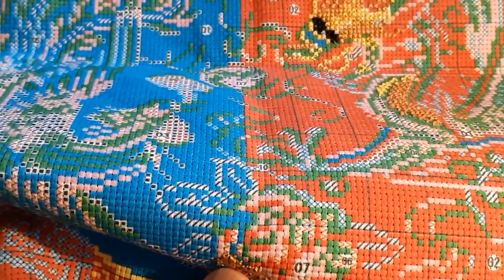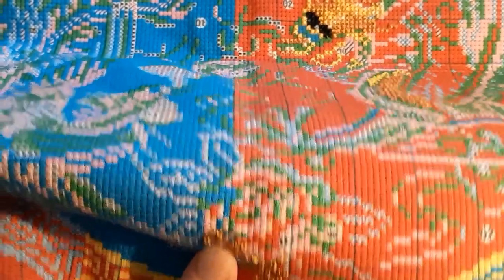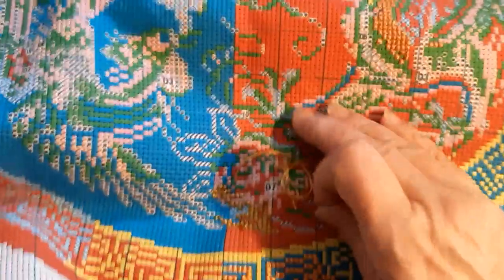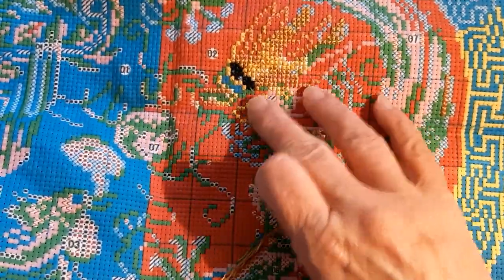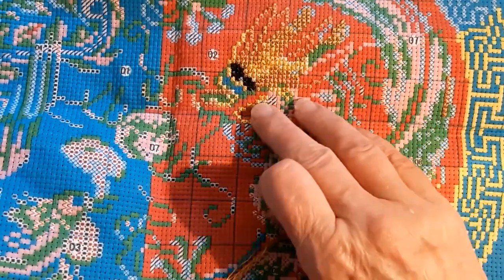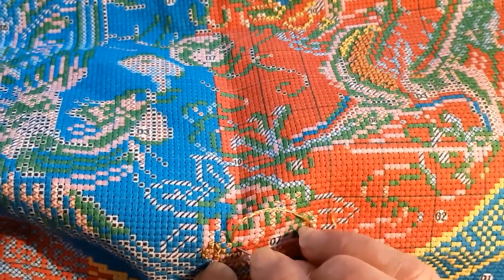I'm trying to get the needle back up — it takes great concentration to get it back through that hole. I wanted to show you I've about got his face done. I still got the green and a little bit of blue there to do on his face, but for filming purposes I just wanted to stitch down here and get these greens done.